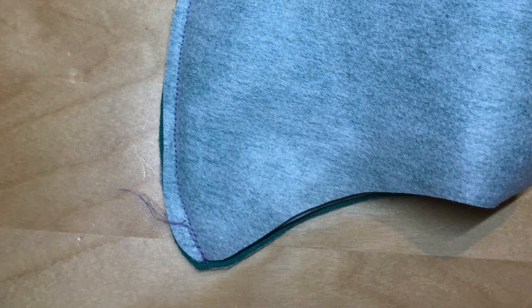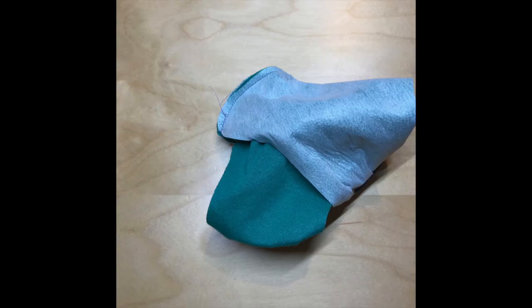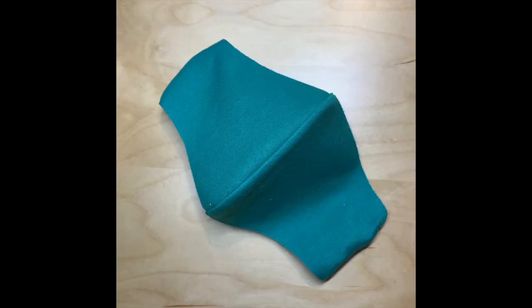Sew a quarter of an inch from the edge of the fabric, backstitching and securing it at the other end. Now for the trickiest part: through the side opening, pull the inner layer out. This is much harder to explain than to just do it. Once you have pulled the inner layer out, smooth the mask so that it looks like this.